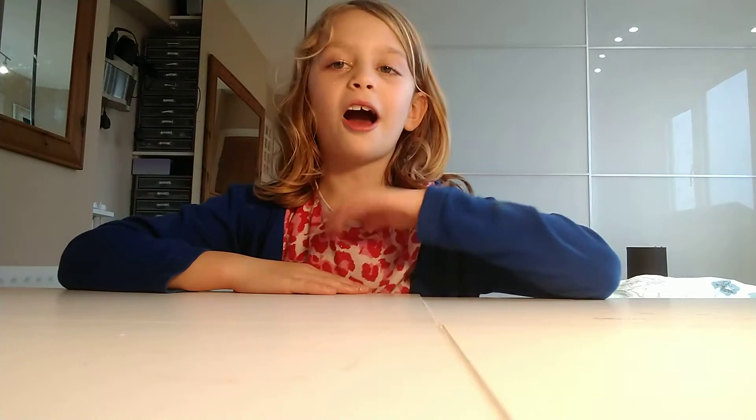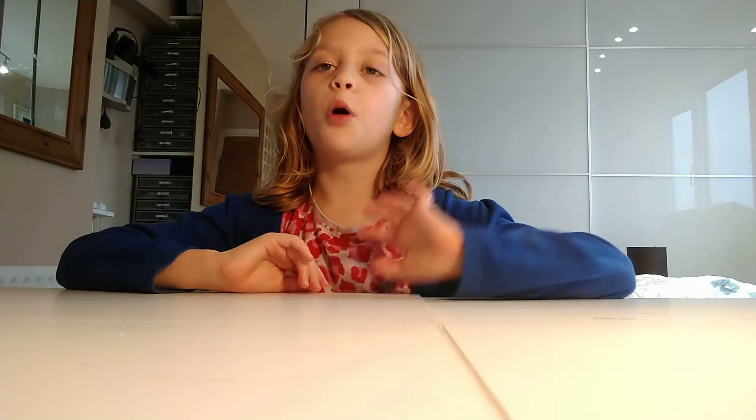So today, if you don't know, I'm a big fan of slime and craft DIY, so today I have bought a bunch of slime and I'm going to be reviewing it for you.